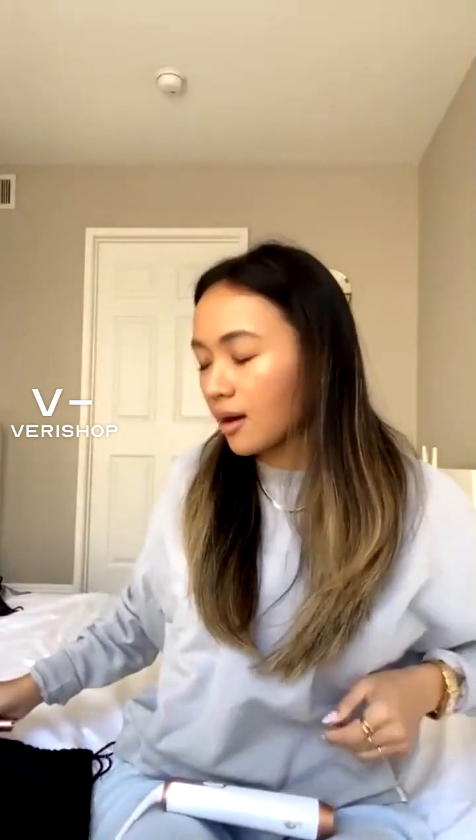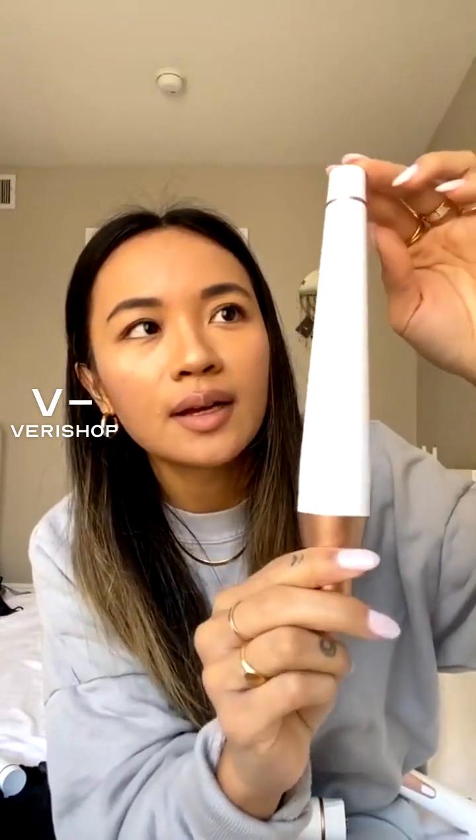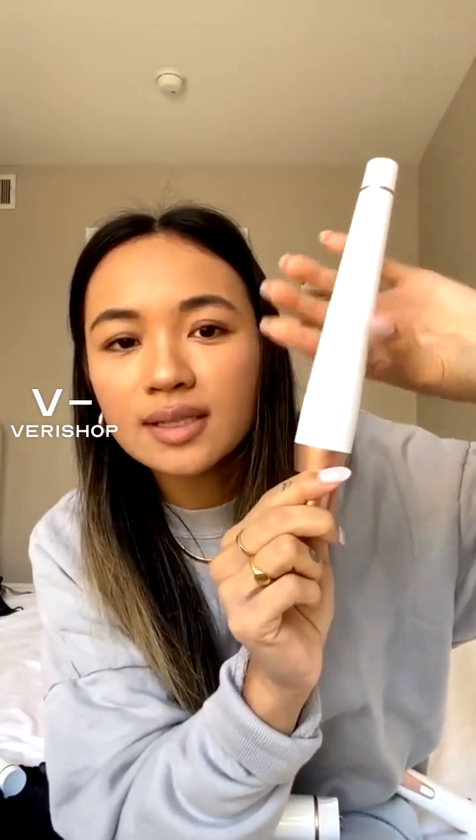It comes with ceramic barrels, which are much healthier for your hair, and it comes with three different types of barrels. This first one is about an inch. The second one is really good because it gives you nice beachy waves — as you can see, it tapers off and gets skinnier at the top.